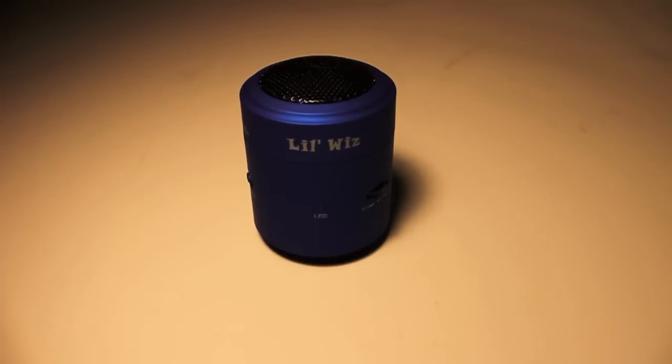I'd like to thank LilWiz and DVI International for sending these speakers out to me. I'll be reviewing their Bluetooth tablet stand soon, so be sure to like and subscribe if you want to stay tuned for that. I'll see you guys in the next one.